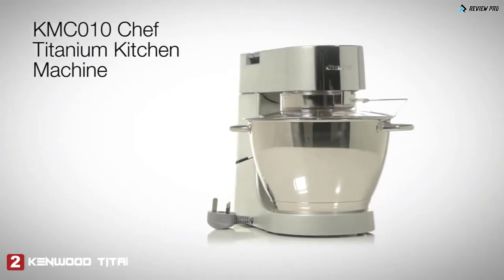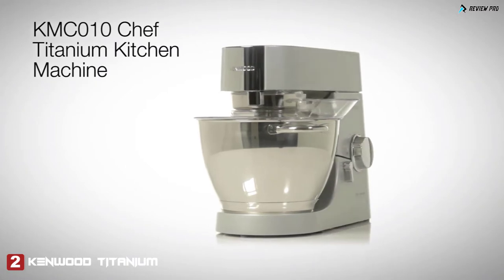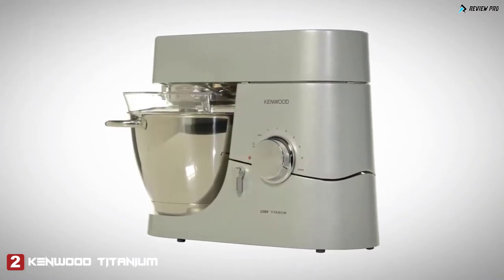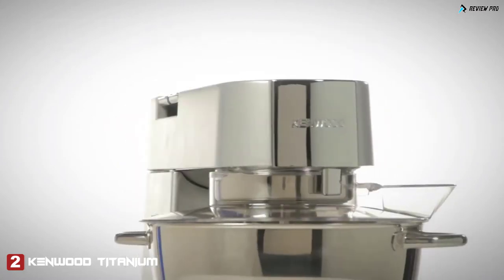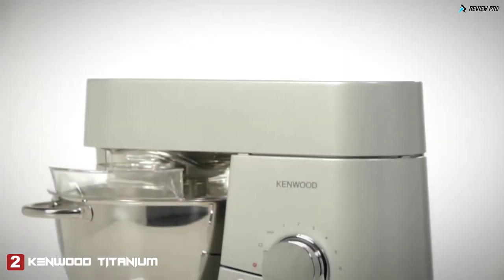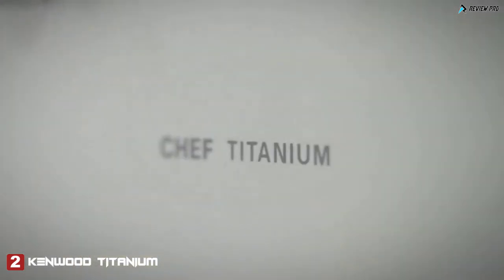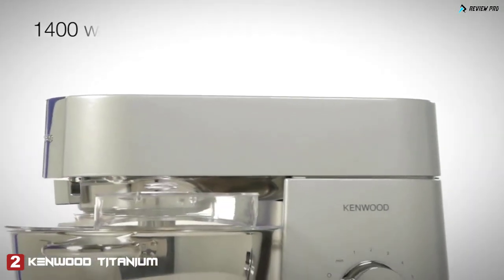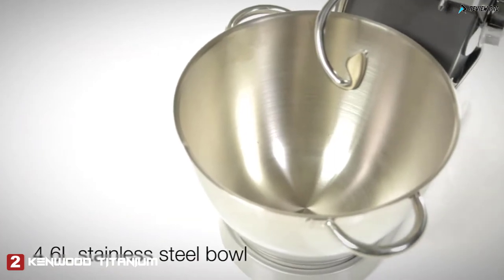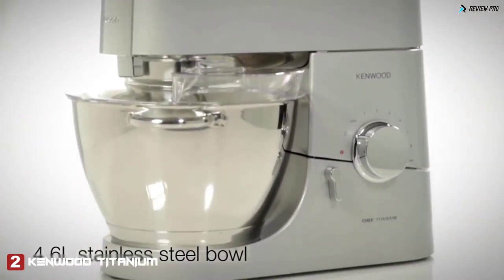Introducing the Chef Titanium Kitchen Machine from Kenwood, the KMC010. If you're a keen and experienced cook but revel in the challenge of preparing elaborate recipes, the Titanium is the ideal solution, delivering ergonomic simplicity and durability within a solid metal construction. This appliance boasts a powerful 1,400-watt motor and a generous 4.6-litre bowl, making it ideal for daily food preparation and entertaining.